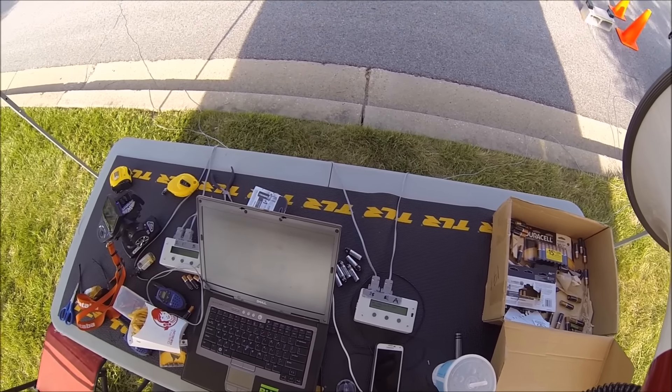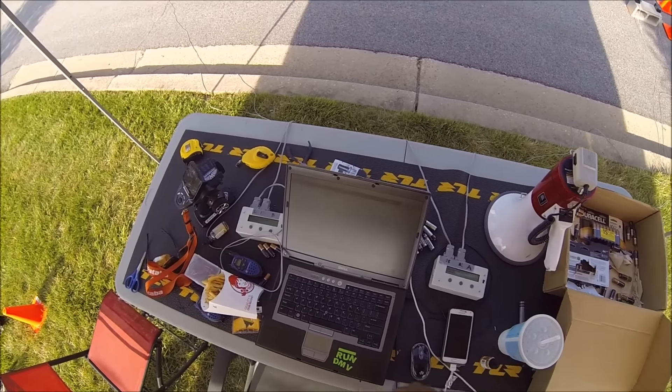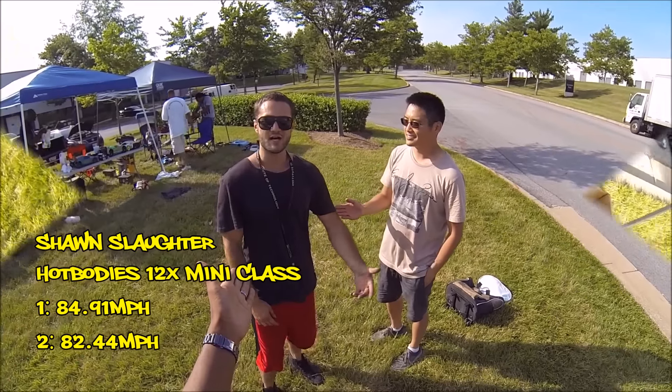84.91 on the first, 82.44 on the second. Looks like the traps are working a little bit better now. 84.91, 82.44 — name: John Typhon.